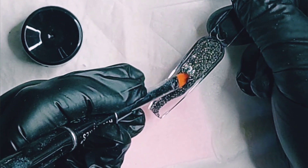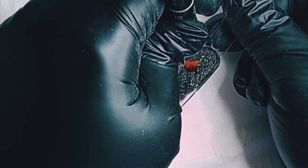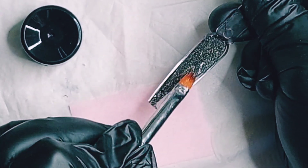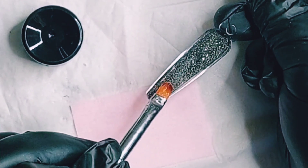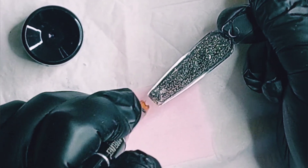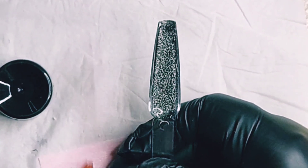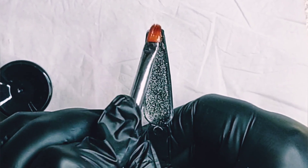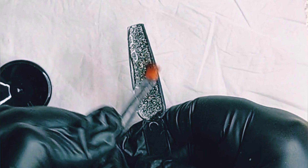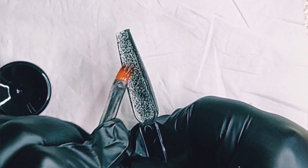Do you see that? Look how easy the gel is going where I tell it to go. I'm only doing like tap tap tabby tap tap, and the gel is listening to me — it stays where I put it. It's not flooding the nail. I love it so freaking much.